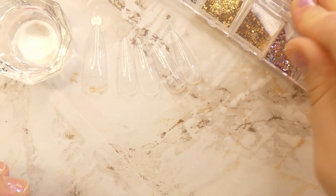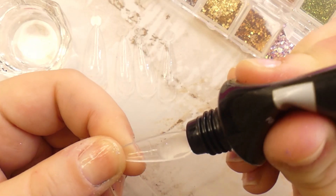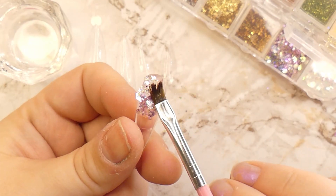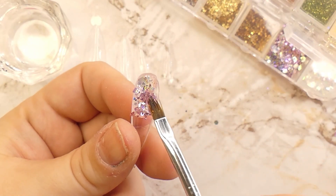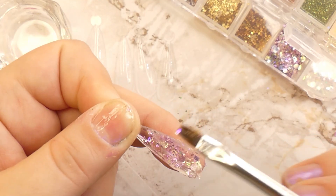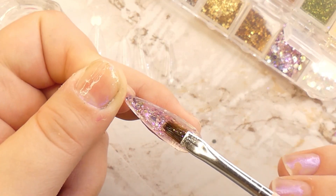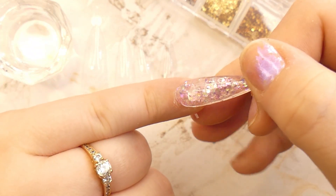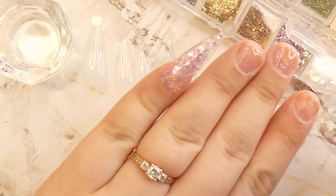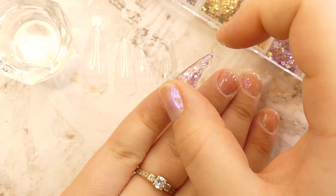For the first nail I'm going to be using this beautiful pink-purple glitter. We'll grab the dual form and apply a nice coat of poly gel, then with a wet brush we'll apply the glitter straight onto the poly gel. For this first nail I'm going to mix the poly gel with the glitter using the brush. After you've applied it to the entire nail, you press the dual form lightly onto your nail until it adheres on all sides, then cure it.